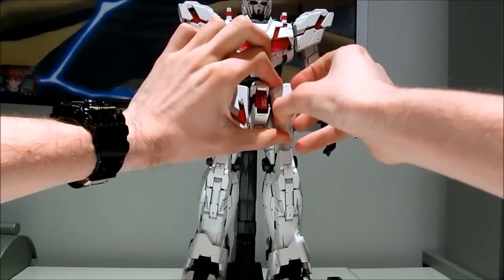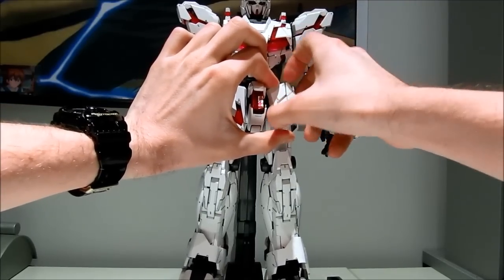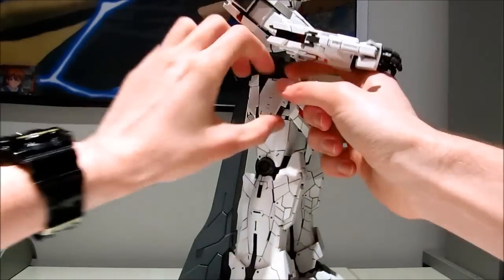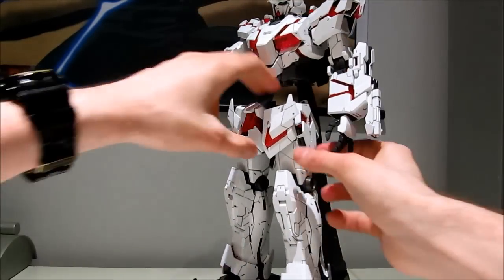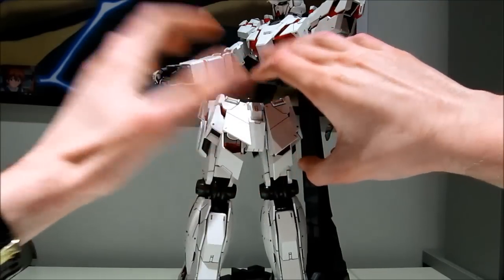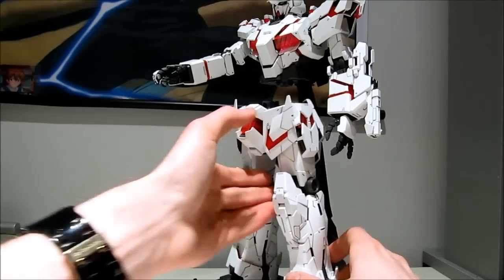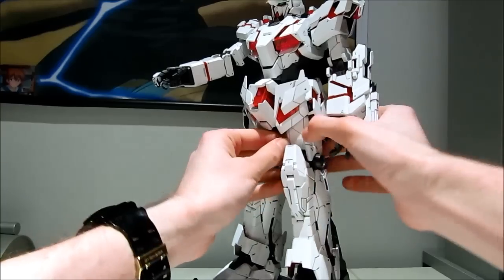So yeah, this is about what you can expect when you're going to transform this yourself. I've heard some people complain that the transformation is really, really complex, but really it's not that complex — it just takes a bit of fiddling. They don't require you to do anything that makes you feel like you're going to break them. You don't have to do anything that makes you feel like you're breaking him. I would kind of recommend that you start with the legs to prevent something like this from happening. So let's put his legs back in his body and quickly get on with transforming the legs so that they won't drop off again.